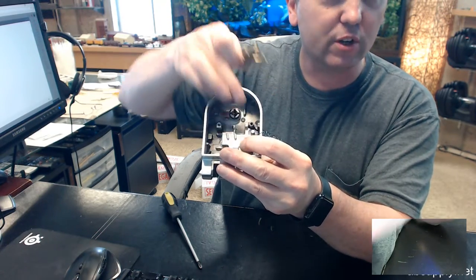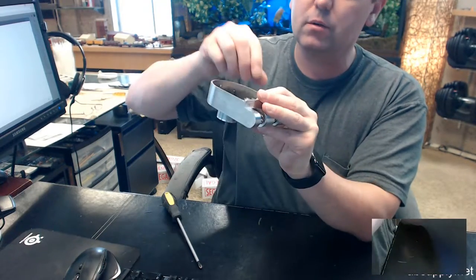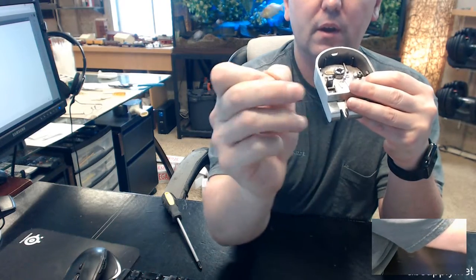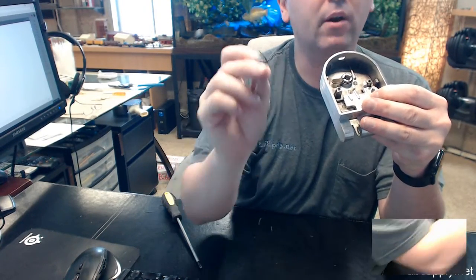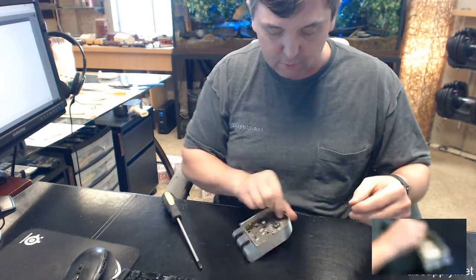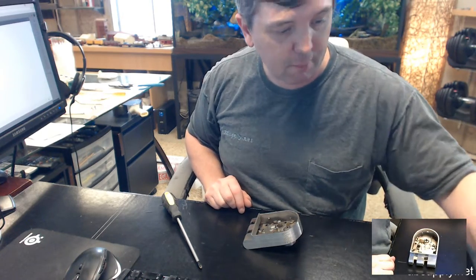My finger is still controlling the spring down there. There is the spring. Don't worry — I am going to show you how to put it back together. If the spring snaps or pops out, which it will if you attempt this, we are going to put it back together without trouble. I've got my cam bar and my spring.